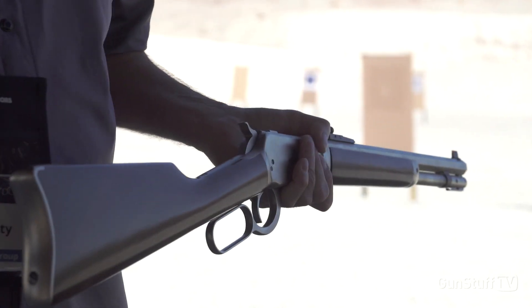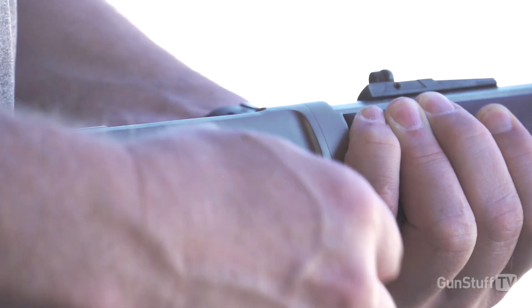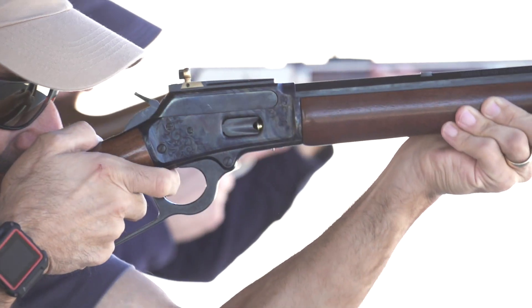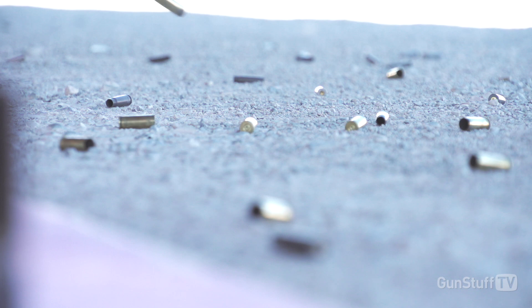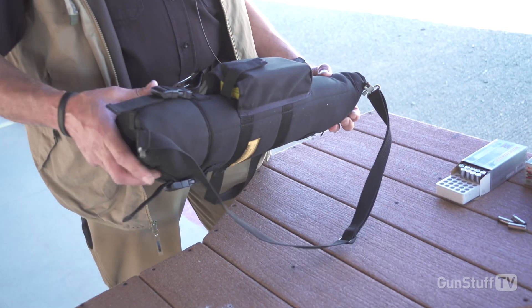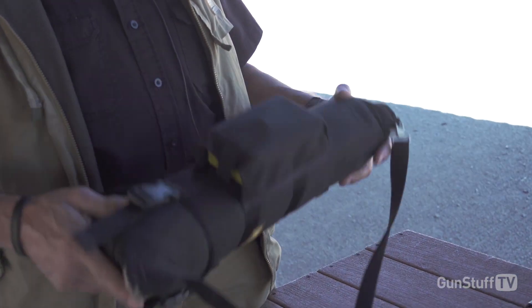Hi, my name is Andy with Skinner Sights. Today we're going to be looking at the Skinner Sights Bush Pilot. This is a survival kit with a takedown pistol caliber lever-action rifle contained in it.